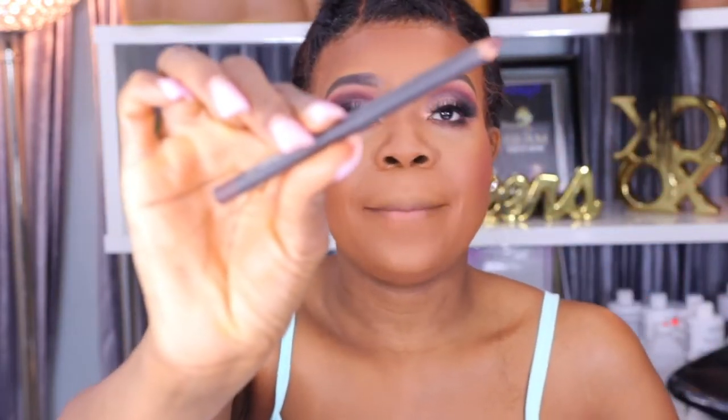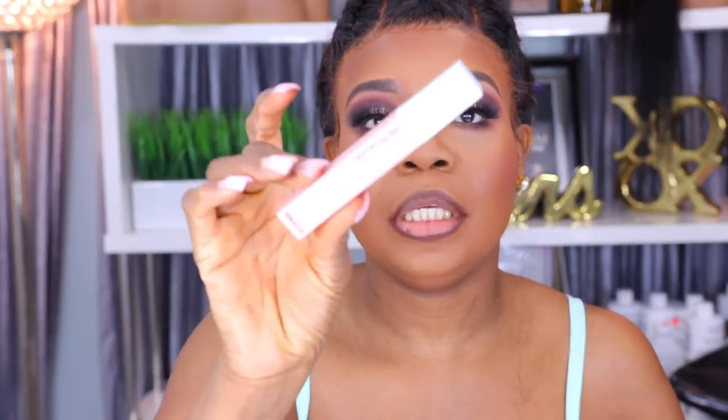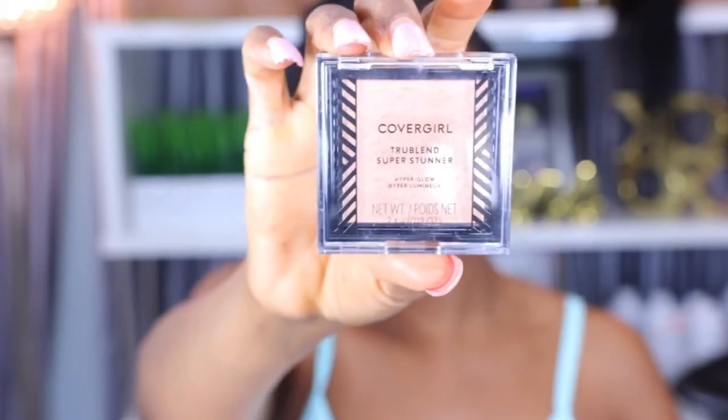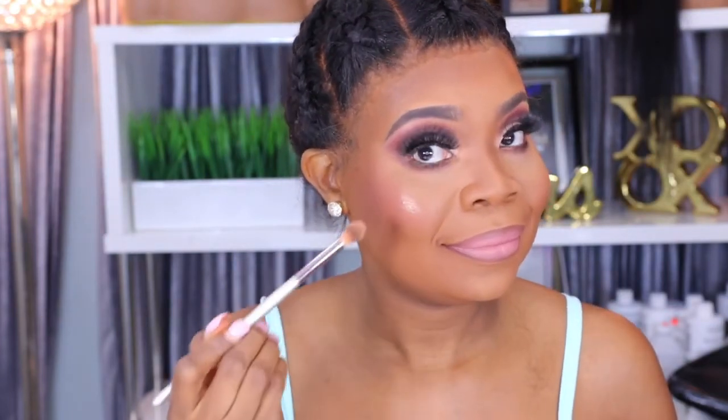For lips, I'm going to be using the MAC Lip Pencil in Chestnut. Then I'm using the Maybelline Super Stay Matte liquid lipstick in shade Loyalist 05. And for highlight, I'm using the CoverGirl TrueBlend Super Stunning Highlighter.